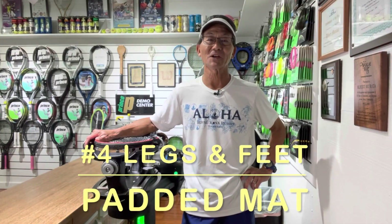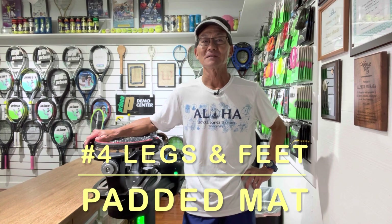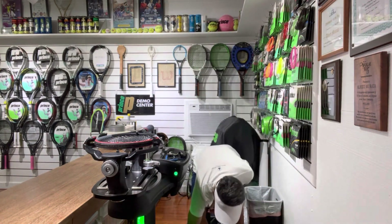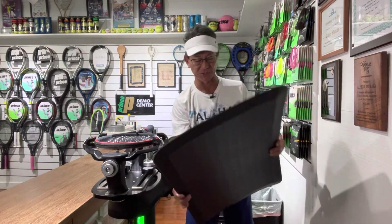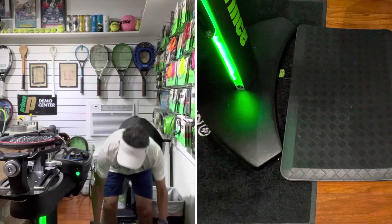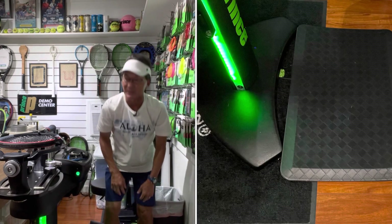Finally, number four — let's talk about your legs and your feet. You definitely want to wear comfortable footwear, but in addition to that you want to make sure you have a padded or anti-fatigue mat. What I have placed right in front of my machine is a Ninja Comfort Mat — I got it through Amazon, it's not very expensive, and I'll leave the link below. A padded mat can go a long way in making your legs and your feet feel a lot better.